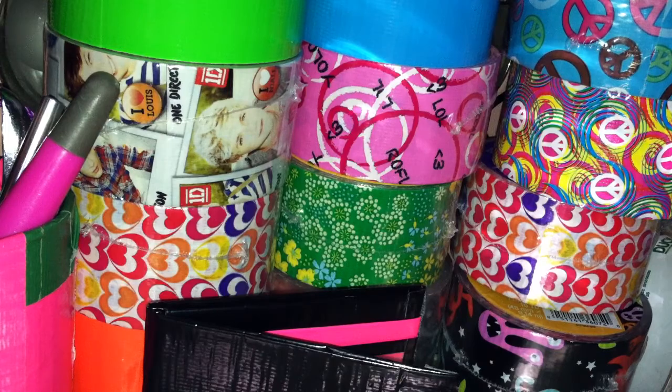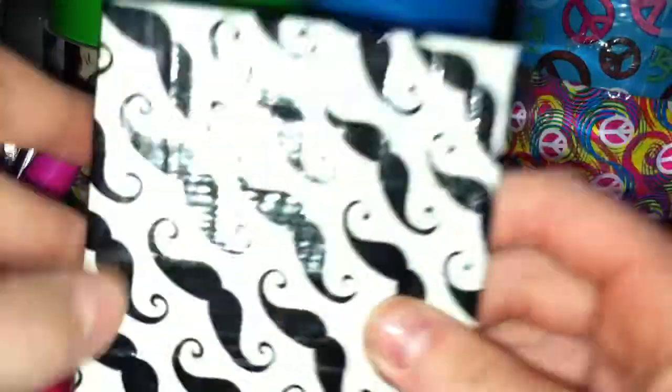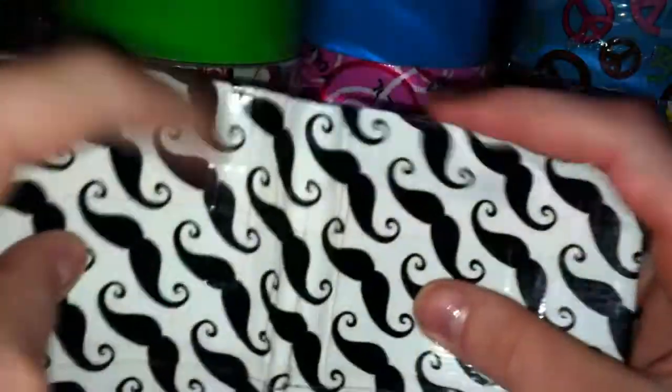I have this wallet from Miss Crafty Hands. It's just mustache, electric blue, three pockets, a Ziploc coin pouch, and an ID.